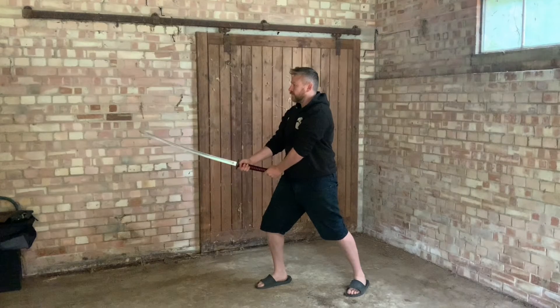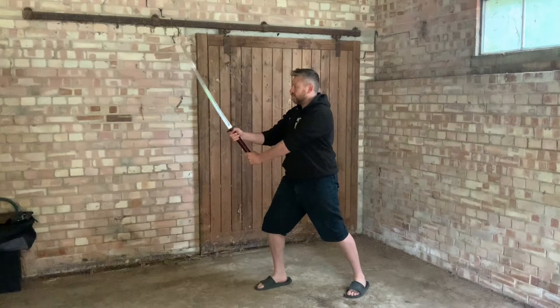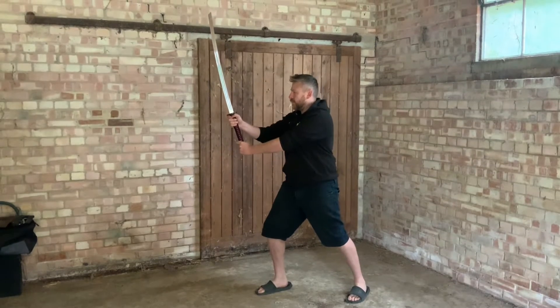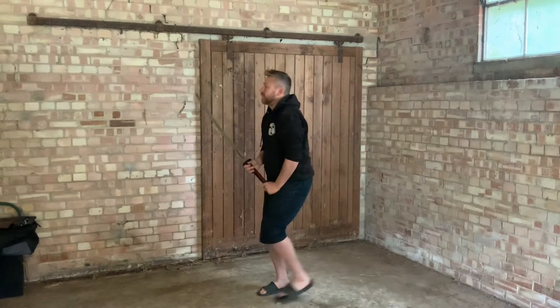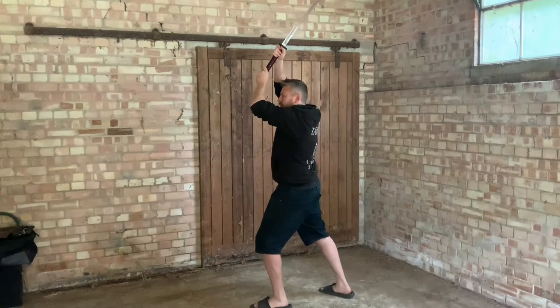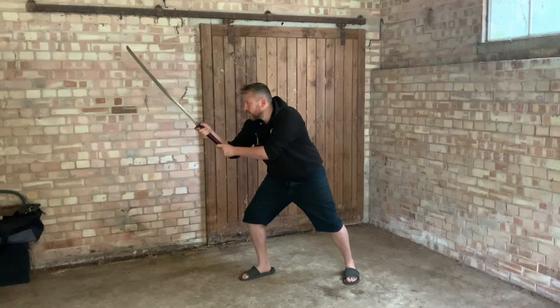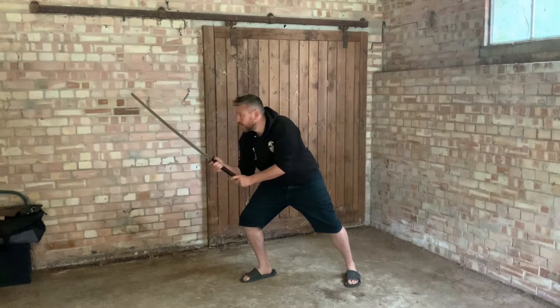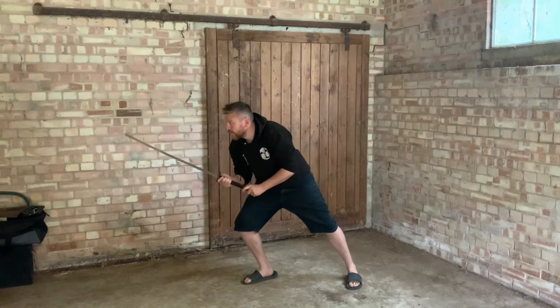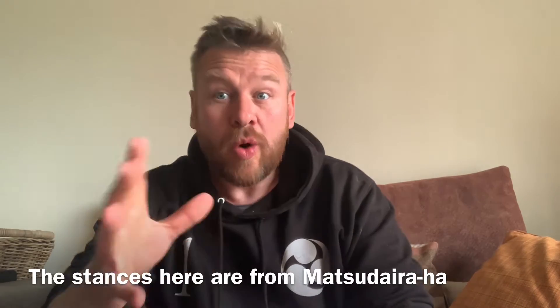You might be used to gedan, chudan, the higher version of chudan, and then you might go all the way up to the different types of jodan that you find in different schools — even to the one where it's right above your head. But what if I was to tell you that, looking through the art and the scrolls of old Japanese swordsmanship, jodan might be here, chudan might be here, then we get a different type of chudan, and then gedan.